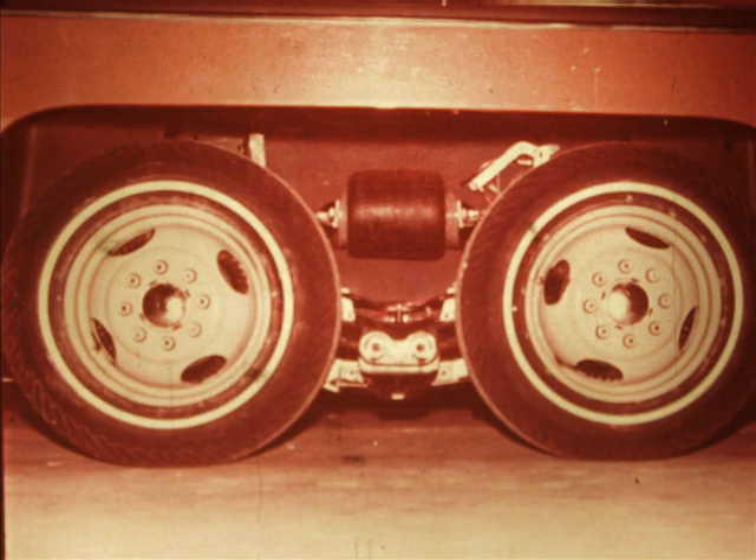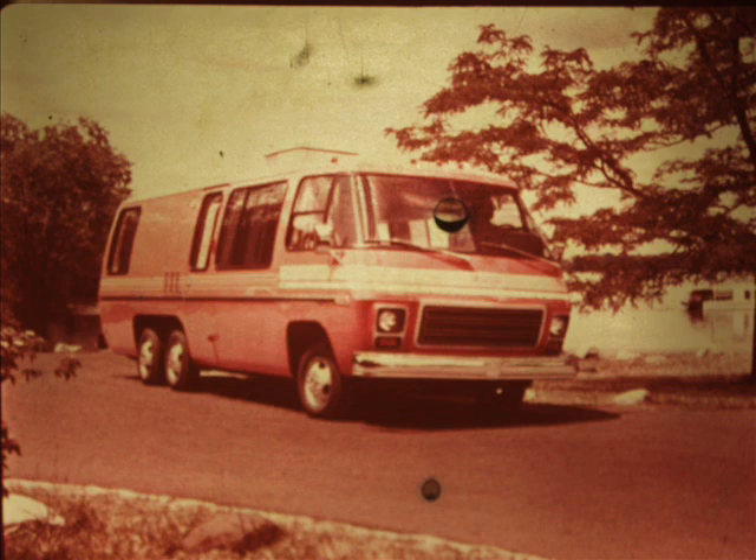GMC Motorhome Program MH4: servicing the motorhome air suspension. Every GMC motorhome features as standard equipment an air suspension system at the rear wheels. In large part, it's responsible for the smooth, stable ride of the motorhome.